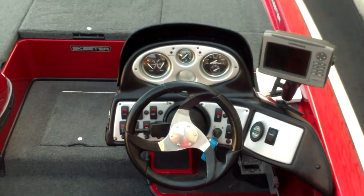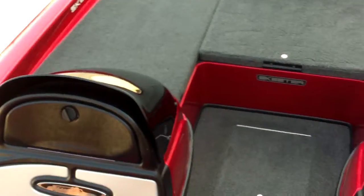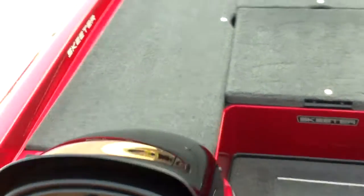You'll see the hours documented on our website. We checked the hours and checked the boat, tested it — it all checks out. This boat's ready to go. If you look at the carpet, you can see this boat hasn't been fished out of much. The carpet's in excellent shape.